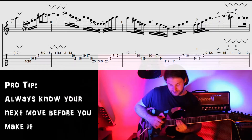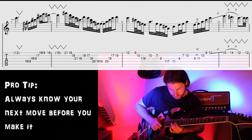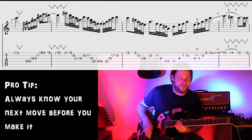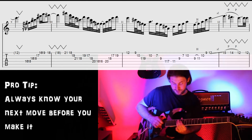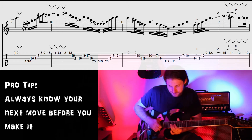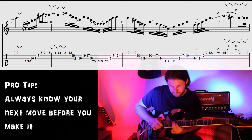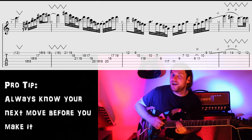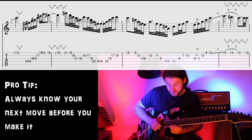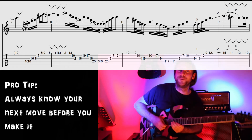Then we have this little lick that anticipates the F sharp. It's almost like an E6 type of feel, because you're going from the 2 to the 3, to the 5th, to the 6th, to the root, major third, perfect fifth. You slide into the first couple notes, then pick the rest. We land on the A sharp right on the downbeat of the F sharp chord.